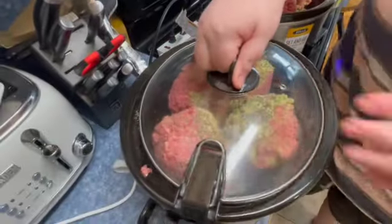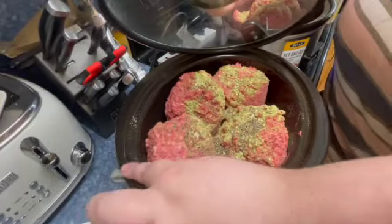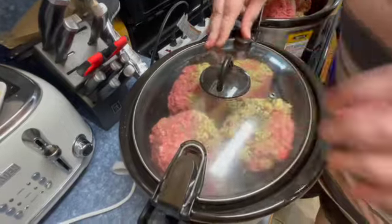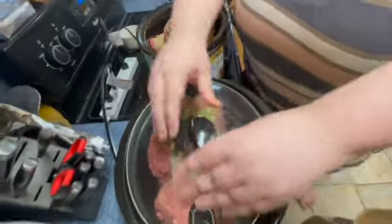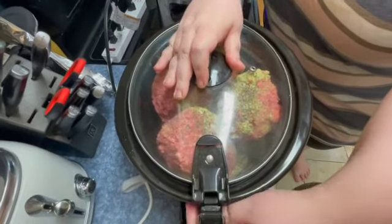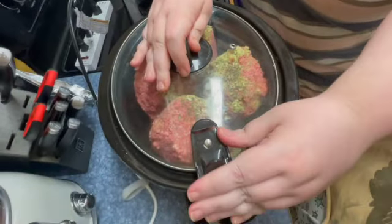It is that easy. I added some pepper for good measure, and I'm putting the lids on the crock pots. Then I'm going to cook them on low for eight hours. It is that easy.